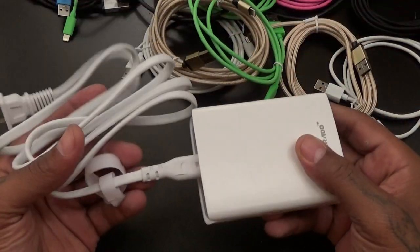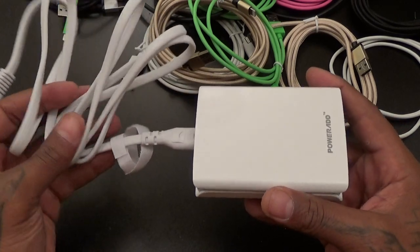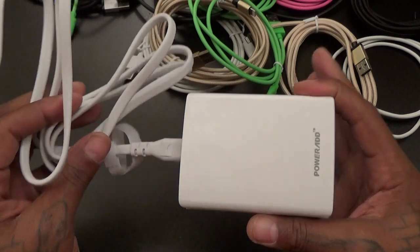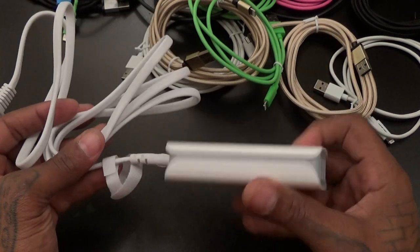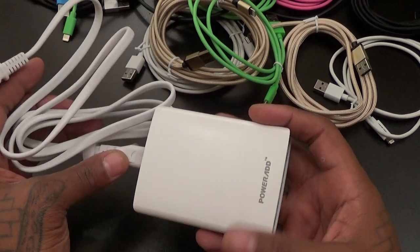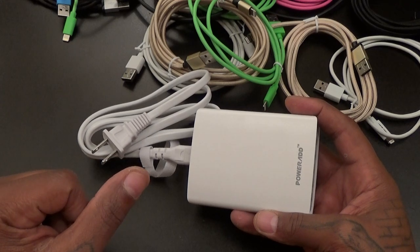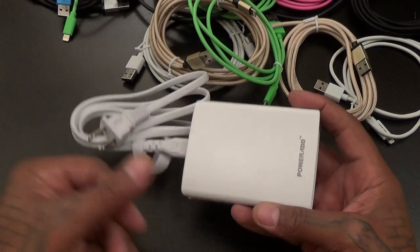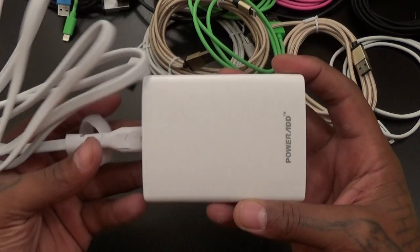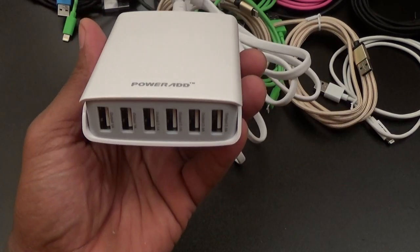Less than 25 bucks right here — this is a win. I've got a whole bunch of these, you've seen me review them before. If you've never seen these, this is something you definitely want to look at. PowerAdd is one of the best companies that make these — I have ones from other companies but the PowerAdd ones always seem to work the best.